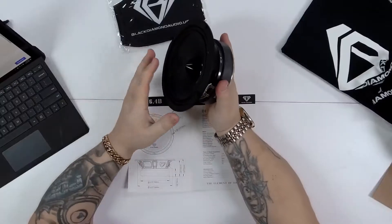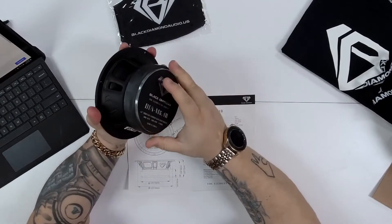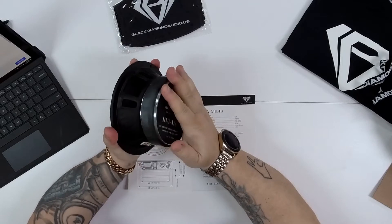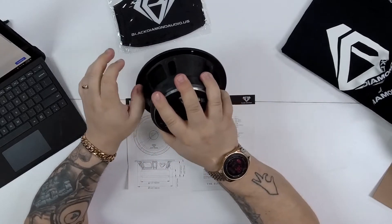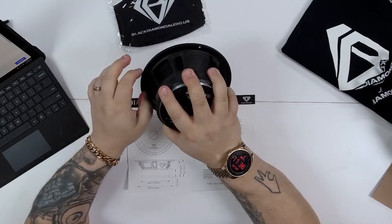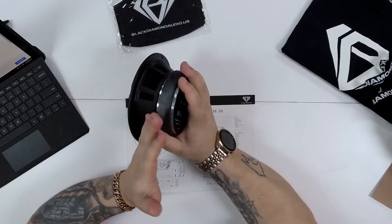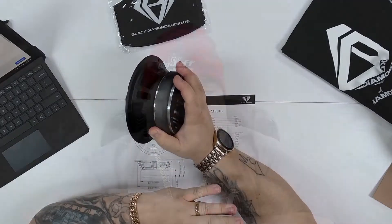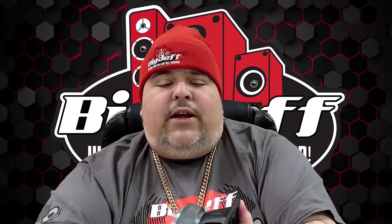Let's take a look at the actual specs on this thing. First thing I want you to notice is the mounting depth. It does have a beefy ferrite magnet, but the mounting depth shows that from where the baffle would be to the actual magnet would be 5.72 inches — so not overly big and definitely not a slim model. Make sure you have the mounting depth, especially if you're using a trim ring.